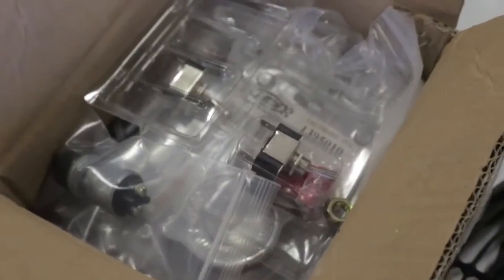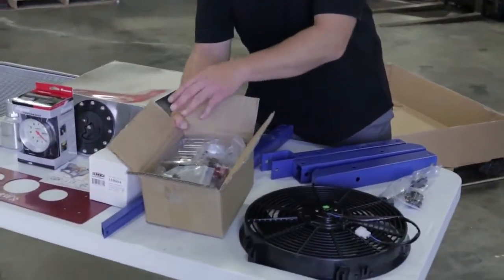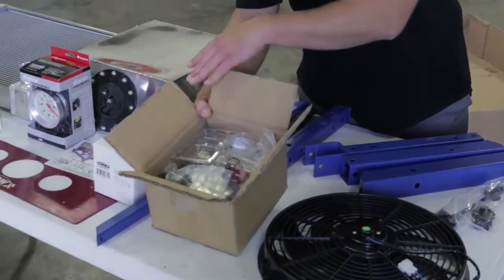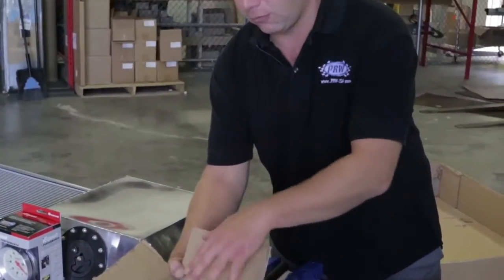Also included is your full electrical accessory and hardware. Here you've got your toggle switches for the electric fan and accessories, so you can also run an electric fuel pump. The fuel pump choice is up to the end user, but they provide all the necessary electronics to get you up and running.